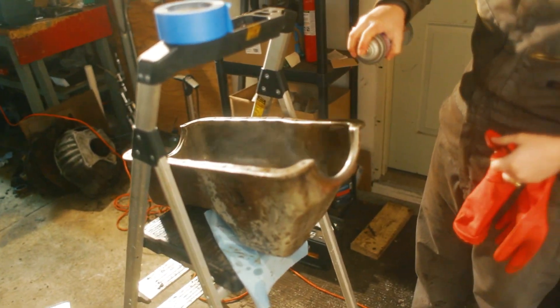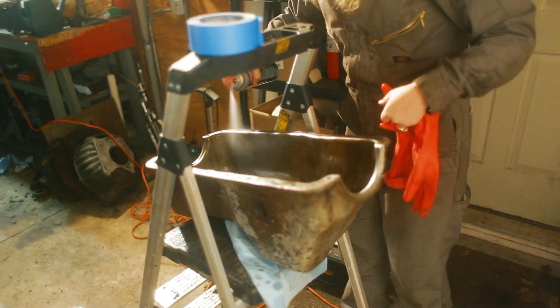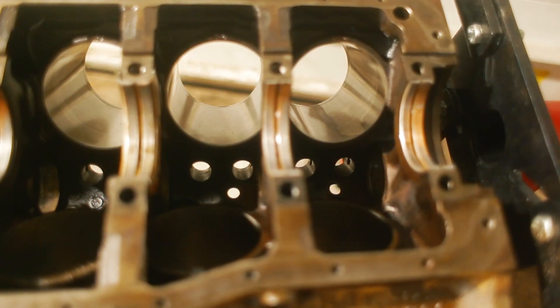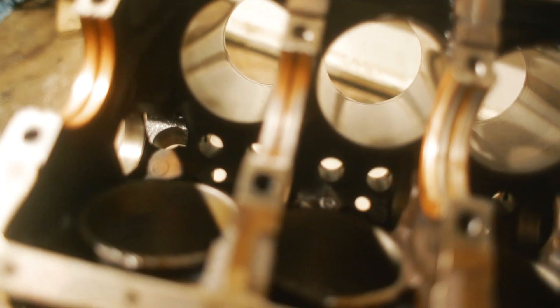Getting ready to paint the oil pan over here — a lot of cleaning out oil, as you'd expect to find in an oil pan. We've got all the bores honed out and they're all cleaned up a bit and then coated with some oil.